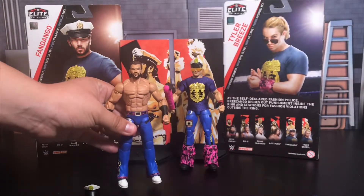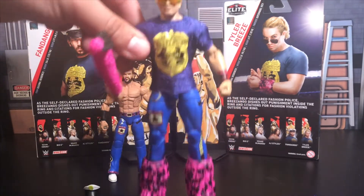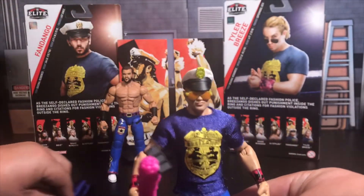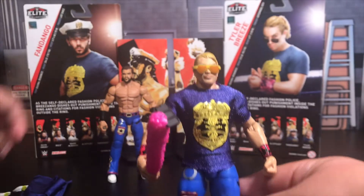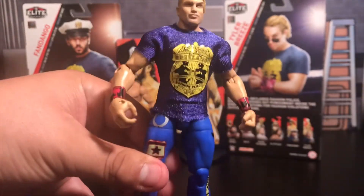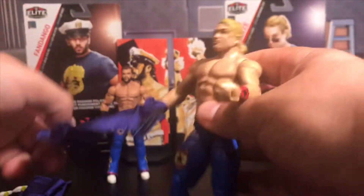I haven't even had a chance to mess with this — I've been waiting for you guys to see it. Up next we have the other half of Breezango, which is Tyler Breeze. Tyler Breeze is super cool — same hat, same glasses, but now he comes with a pink selfie stick. He came with a blue one with the Walmart exclusive. Same removable hat as the Fandango, same removable glasses, as well as the shirt and the selfie stick.